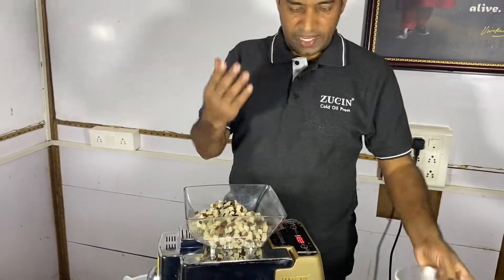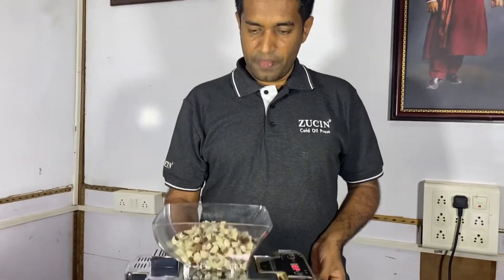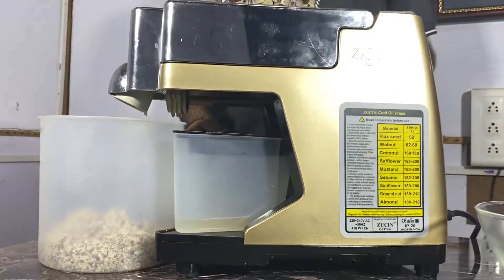And within a few seconds, oil will be storing into the oil container. This is the oil container.